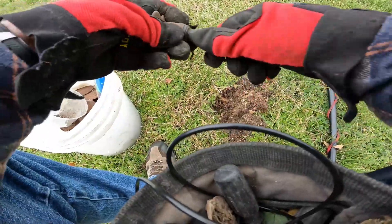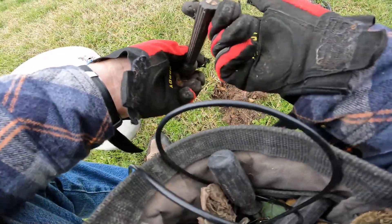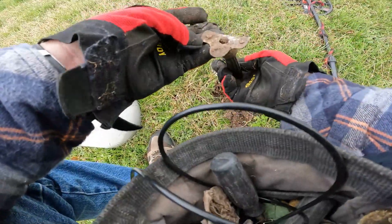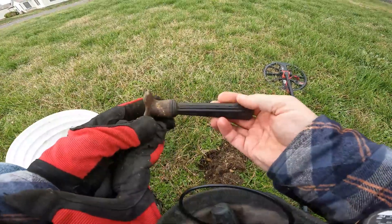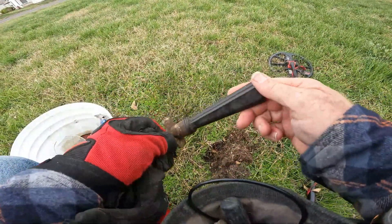I just pulled this out, just cleaning it up, but that's a handle off an old pot. Yeah, as I was saying before my camera shut off — an old pot handle.